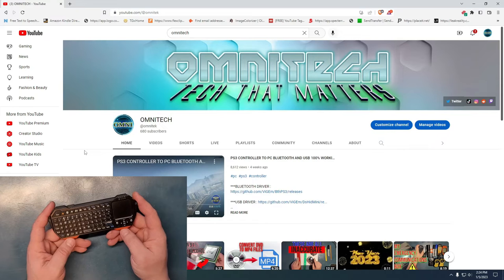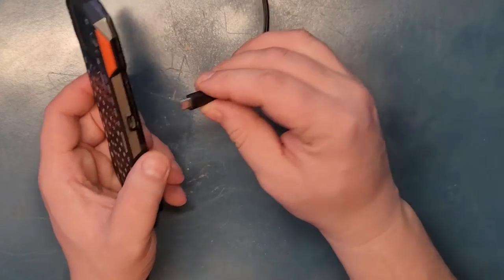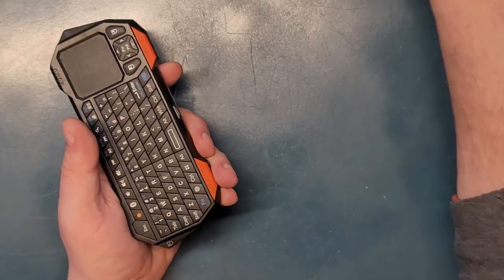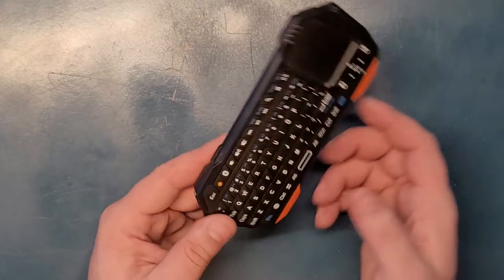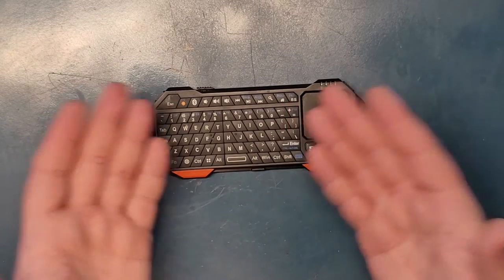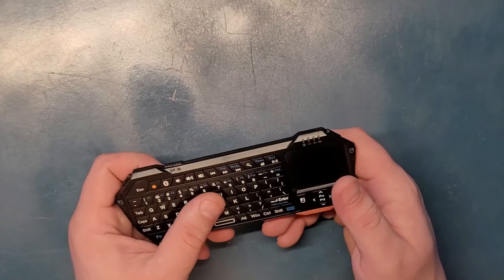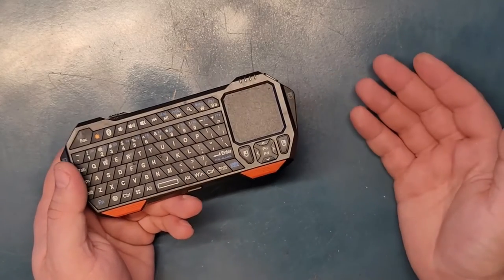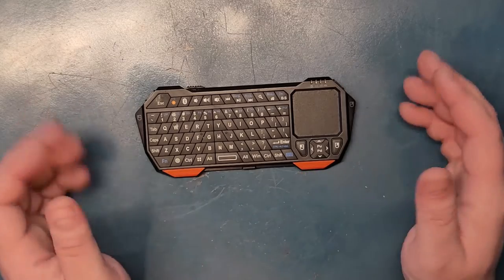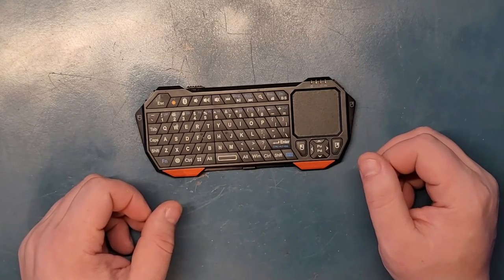That's all I have to say for this one. Before I let you go — it charges with just a regular micro USB, as you can see here. You put it on charge and it holds the charge for quite a long time, so you don't need to worry about that. There's really nothing else that needs to be said about this keyboard because everything you saw is already here. It's a really beautiful piece of tech you can have in your drawer, to use for your Android TV, Apple TV, or anything that you just need a keyboard and mouse for. I hope you enjoyed this video today, and I'd appreciate it if you like and subscribe to this channel since it helps me a lot. We'll see you next time, bye.